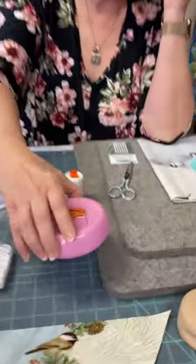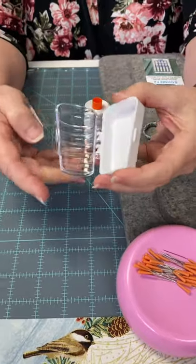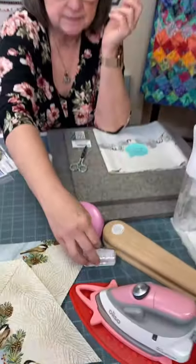The silk pins are very easy to pick up, they have a nice rubber tip, and you can actually iron over them — they won't melt. They come in a little storage case to keep all your stuff in.